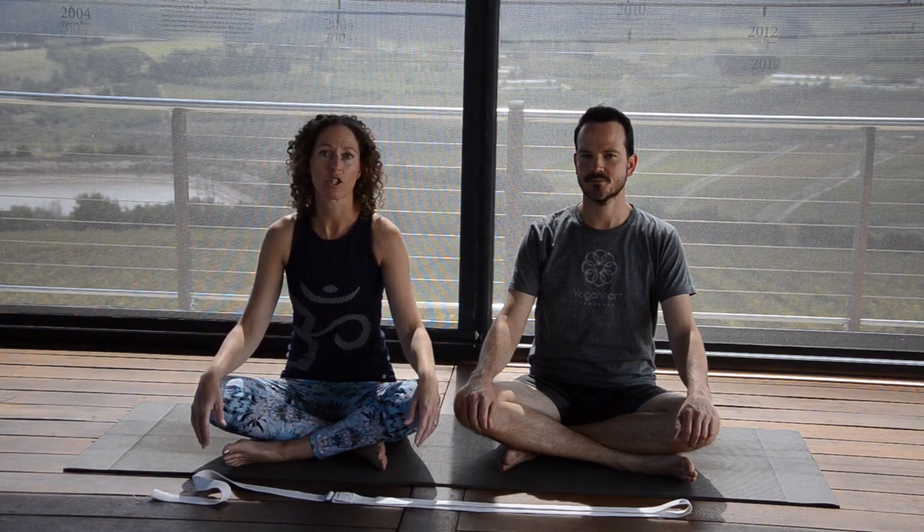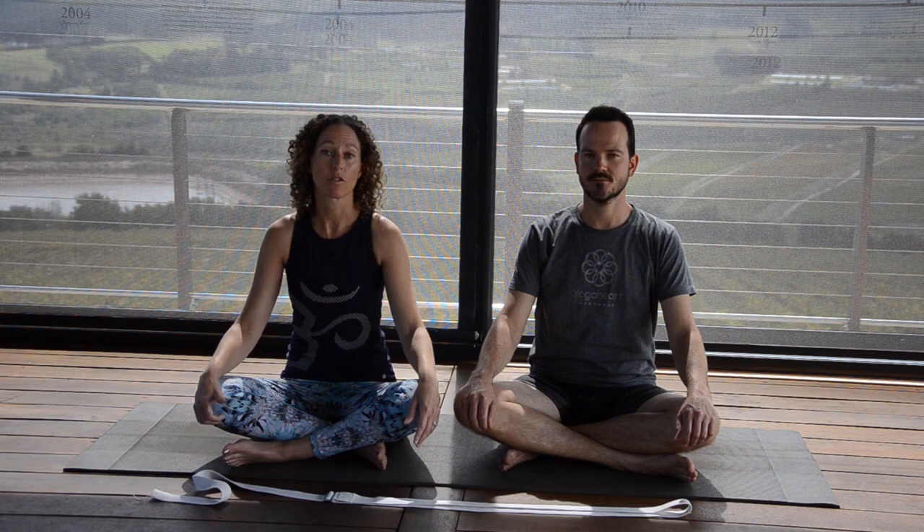Hi, welcome to Yoga Heart Online. I'm Pauline and this is Dean who's going to be modeling the asanas for us today. We hope that by giving these classes to you online you are able to either develop your own home practice or just get some fresh inspiration for your existing home practice.